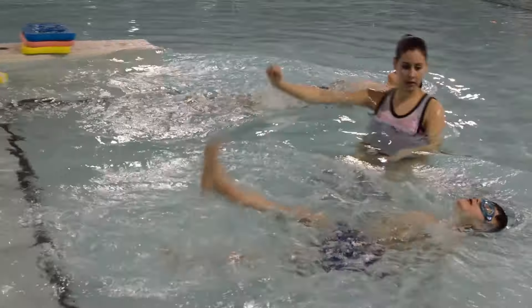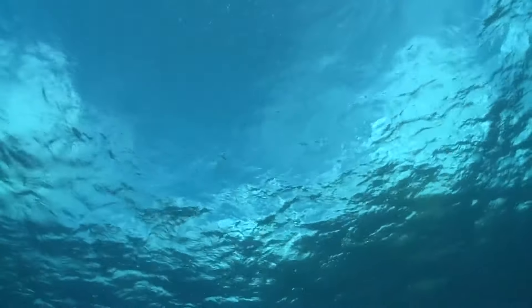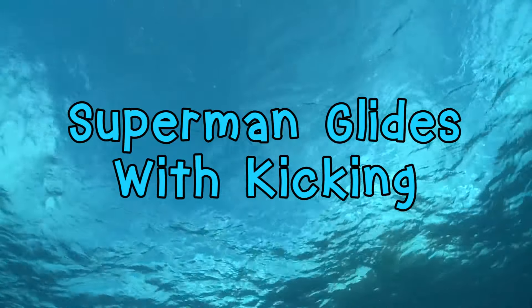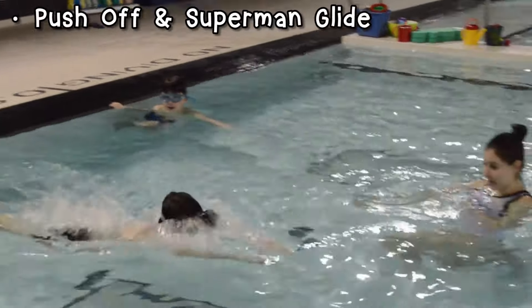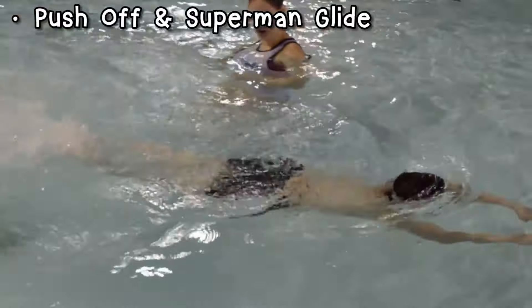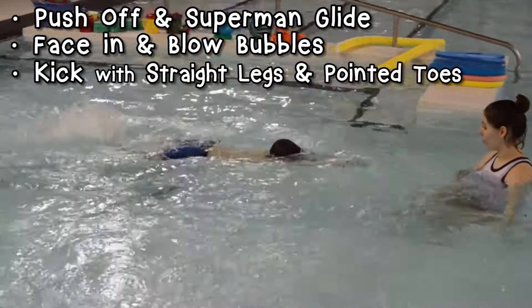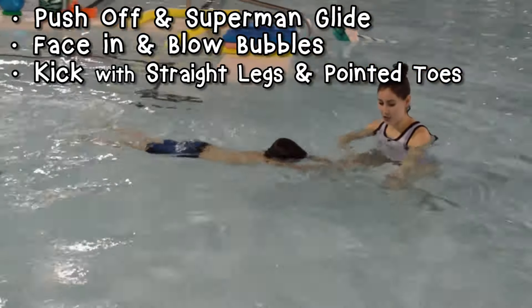I think we're ready to add kicking so we can go even farther. Let's start again with the Superman glides. We learned all about the proper way to kick in the previous video, so now we can use those skills with our glides. Push off to start gliding and remember to keep your face in the water blowing bubbles while you kick at the surface of the water with straight legs and pointed toes.